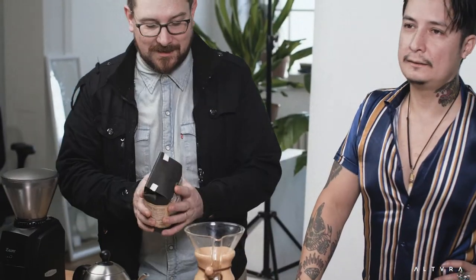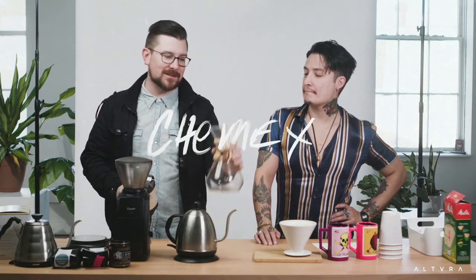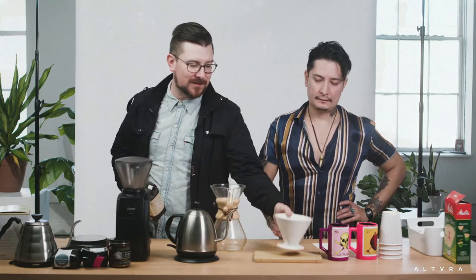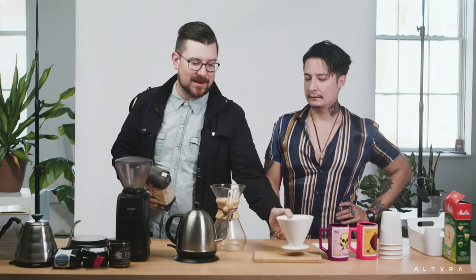So we're gonna take the coffee. Make sure you have a scale so everything is measured and consistent every time. We're gonna do a Chemex — the V60 works well too, everybody likes it different ways. I just enjoy the Chemex the best. Some people say the V60 is better, but I just know what I like.